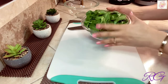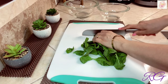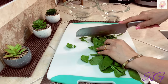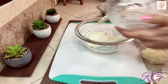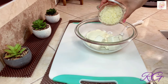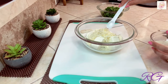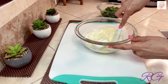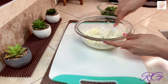Son 3 tazas de espinacas frescas, bien lavadas y escurridas. Las voy a cortar y no las cocino antes — me gusta agregarlas crudas para que se cocinen en el relleno. Eso también hace que las pechugas queden bien jugositas. Con esta mezcla de quesos el sabor es delicioso. Lo primero que agrego es el queso ricota, el queso crema, el queso mozzarella y una cucharadita de sal de ajo. Voy a mezclar bien, y agrego las espinacas hasta que todo quede bien integrado.